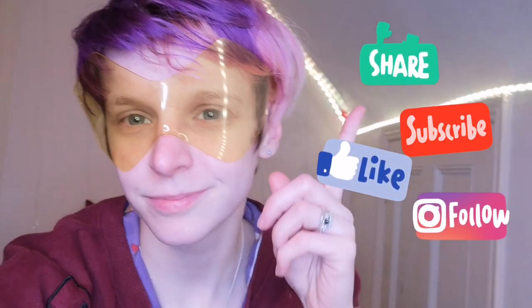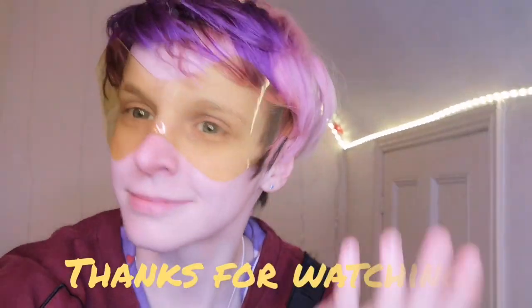Much better! Don't forget to like, comment, subscribe and follow me on Instagram and other socials. Thank you for watching — comment if you liked it!